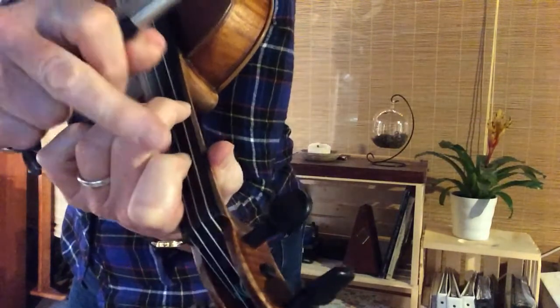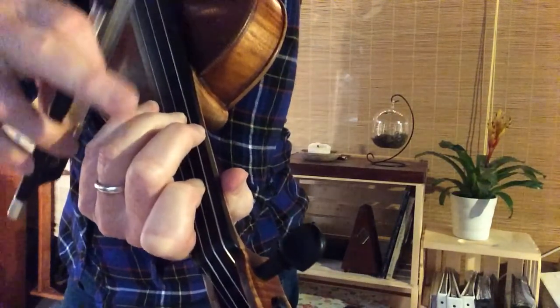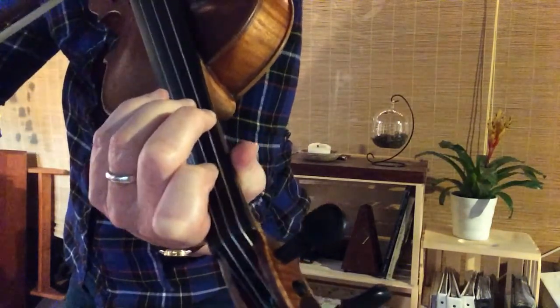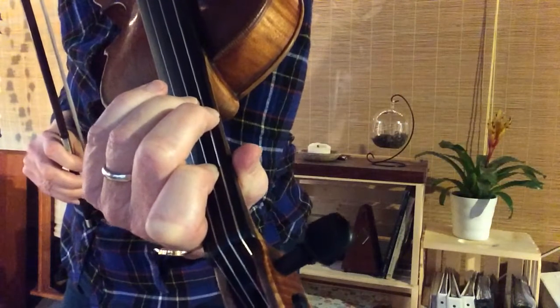What we're going to do, we're going to keep those same fingers down but we're going to put third finger on the D string. So now we have three on the D, two on the G. First finger's still on the D string, but we don't hear it. So when we have three on the D, we call that G major.